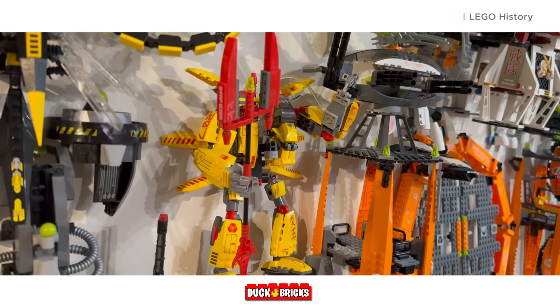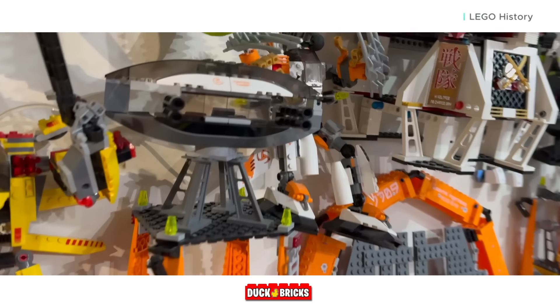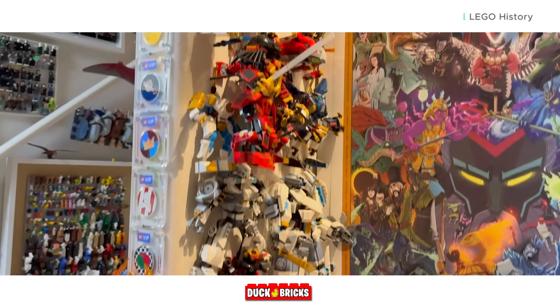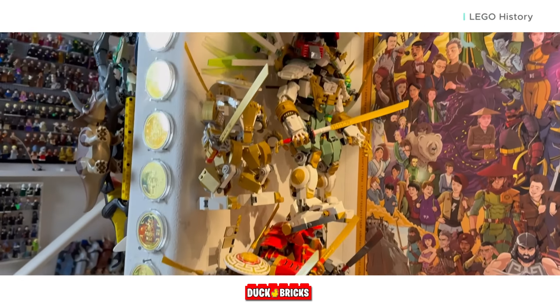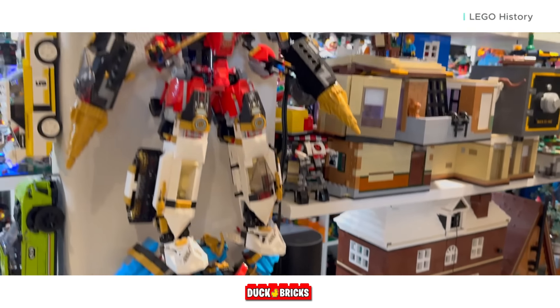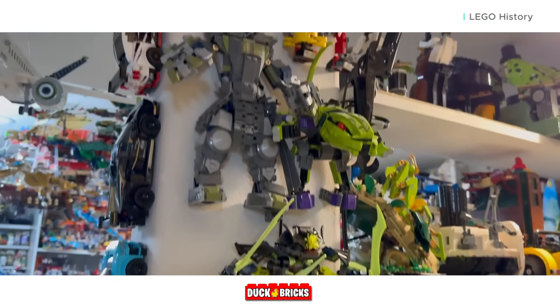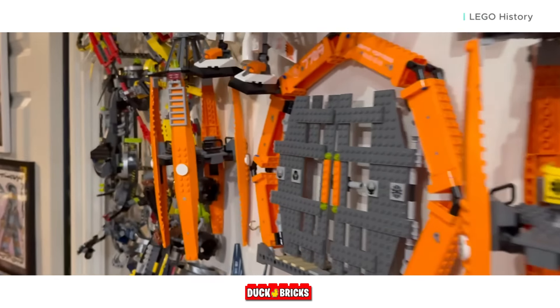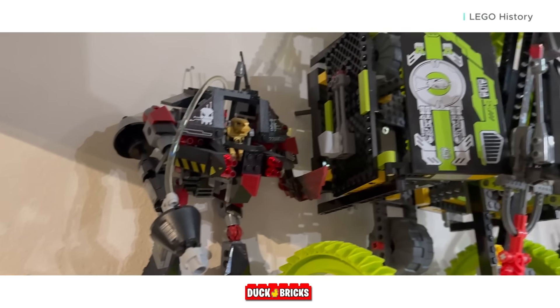Because of this product feedback for LEGO ExoForce, the company now takes a drastically different approach to mechs, bolstering them with reinforced builds and even removing articulation in favor of a more stable toy that can be played with by all. The point is, this is just one example of LEGO learning from their mistakes in the past, and a big reason as to why LEGO was unwilling to just re-release an older set.